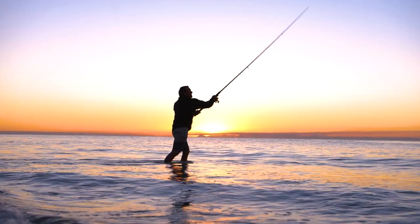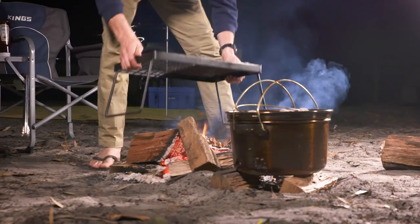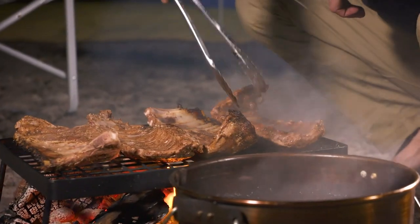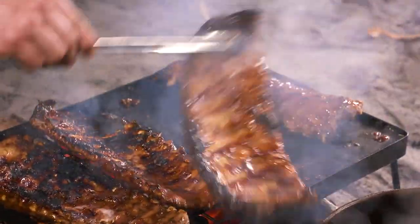During that time Dave and I went for a fish and, as my luck would have it, we caught absolutely nothing. Once the ribs were just about falling off the bone, we set the campfire barbecue plate over the top of the fire and started charring the pork ribs while basting them with smoky barbecue sauce. Trust me, my mouth is watering just talking about it.